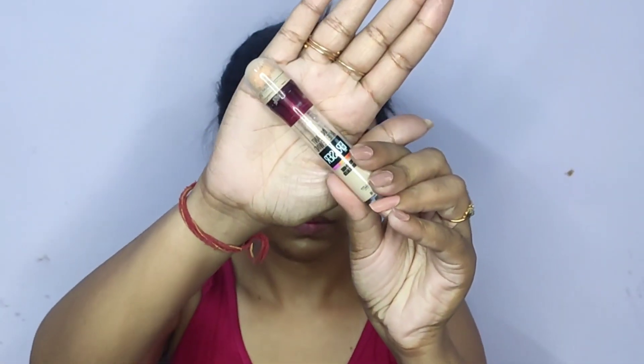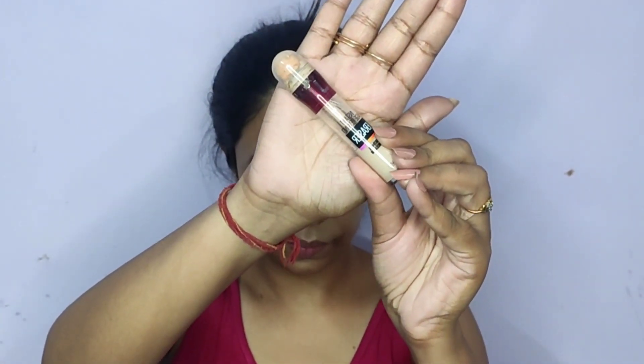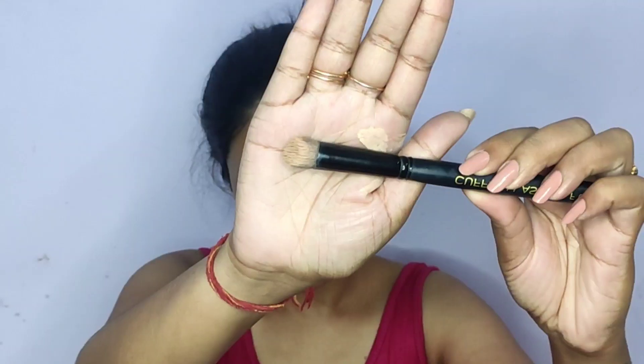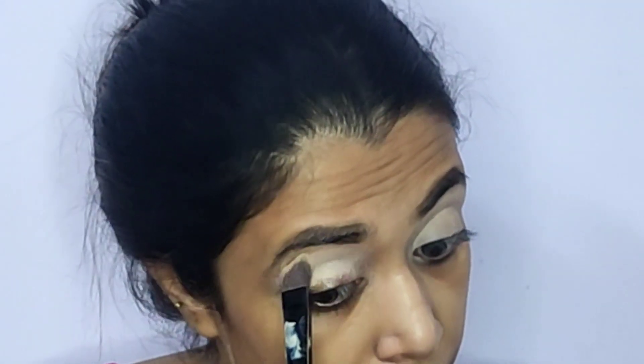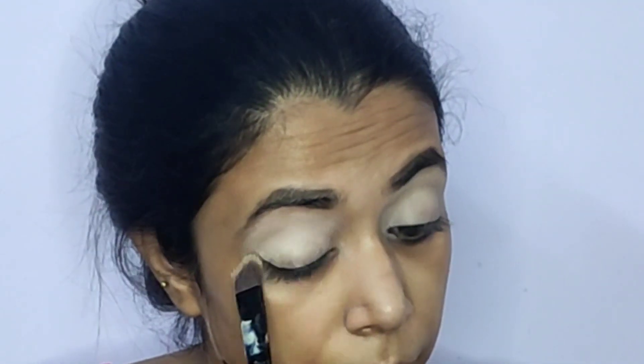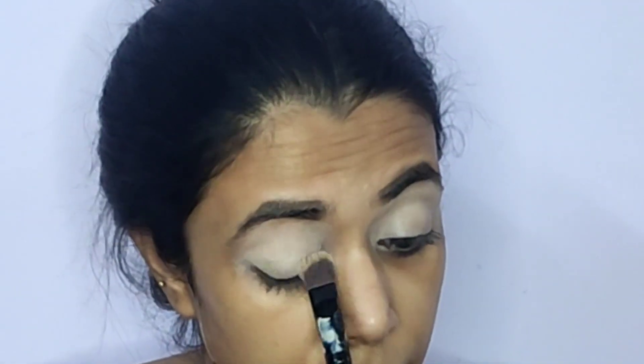To keep my lips moist and hydrated, I'm going to apply some lip balm. Next, to prime my eyelids, I'm using the Instant Age Rewind Concealer by Maybelline in shade 120 Light. This will cancel out any darkness on the lids and give an even-toned base for the eye makeup. To blend it out, I'm using a deep angled brush by Cuffs and Lashes.